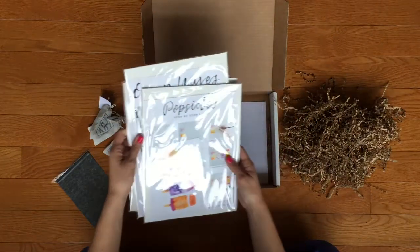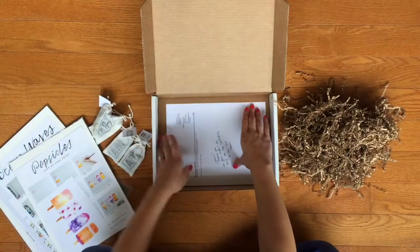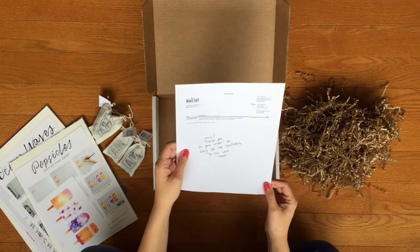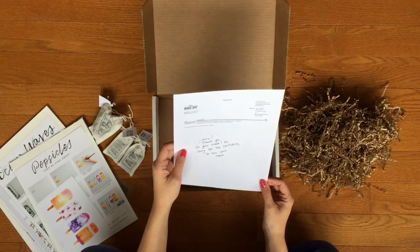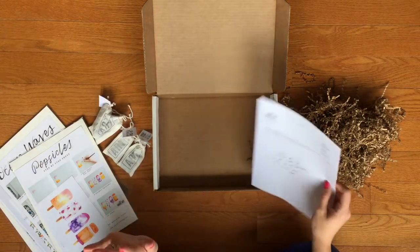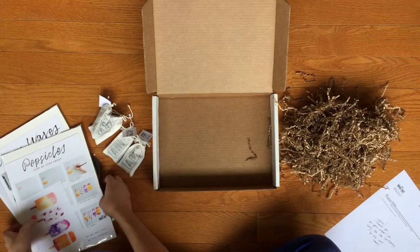There's a note that says 'Jamie, thank you for your order. So sorry for the confusion. Love, the LMA team.' That's so nice. This is actually my fault that I didn't get this right away, but that's so nice that they wrote that.